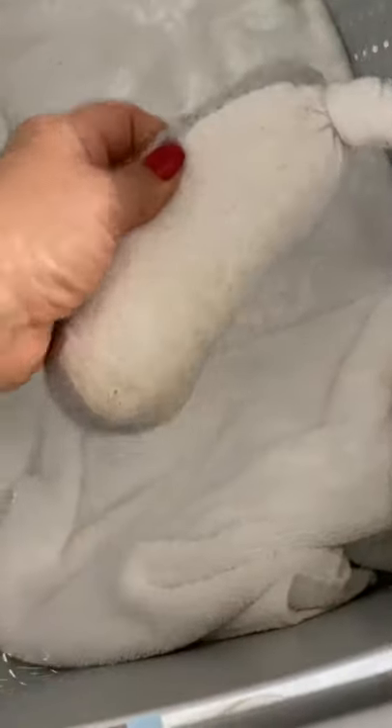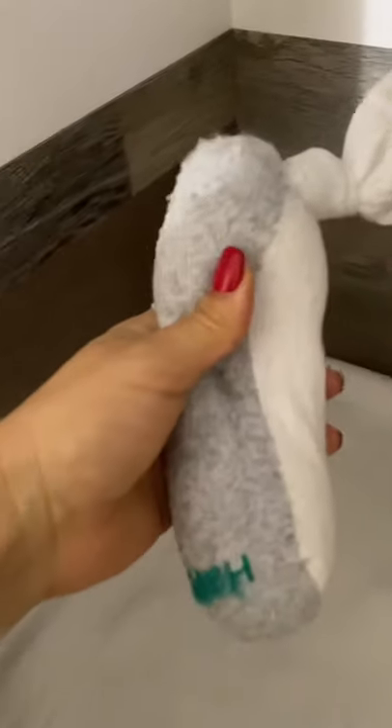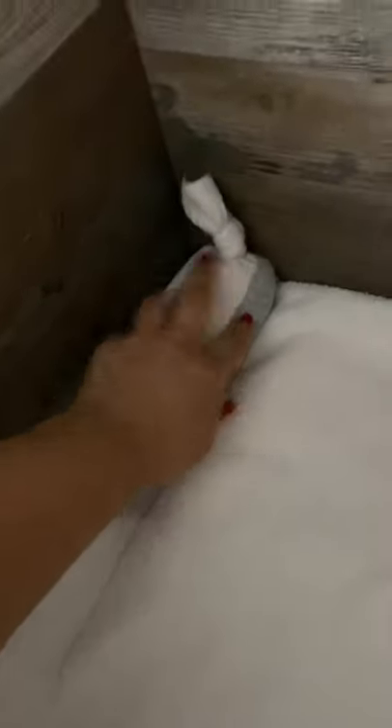I'll ask the vet's office to warm them up in their microwave prior to me bringing the pups home. Then I just stick them underneath the towel or blanket and it keeps the puppies warm. I use multiples of these and I also use them in the incubator. I usually use longer tube socks — it keeps the corners down so that when the puppies are in there, they can't get underneath and get suffocated. I usually have them along the edges of the incubator.